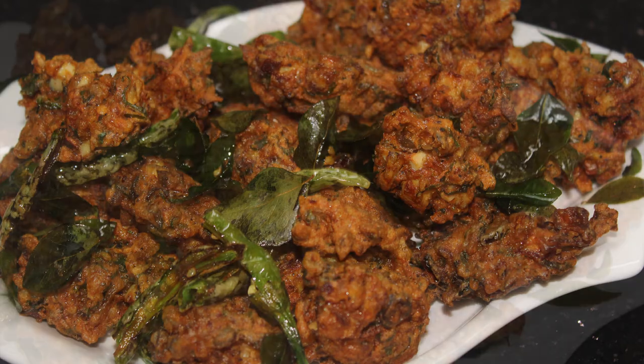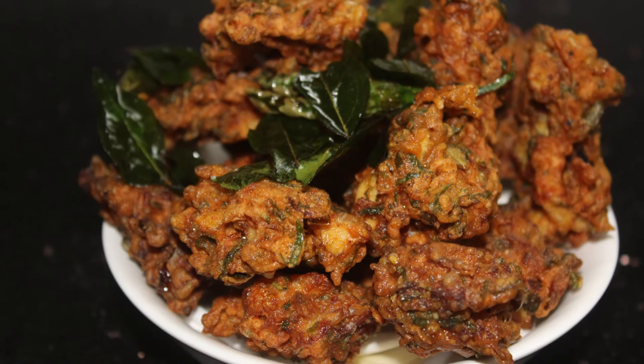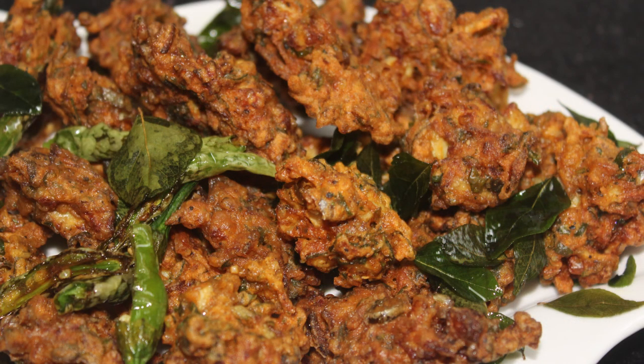The egg pakoda is ready. Please try it. Thank you.